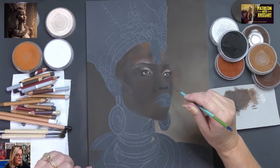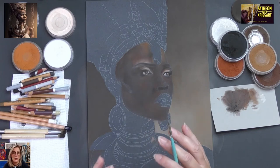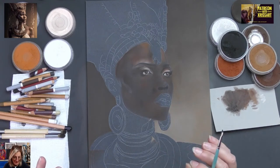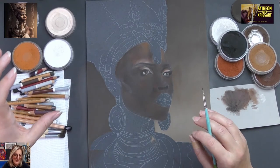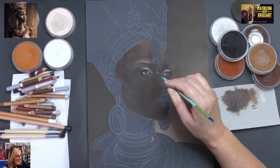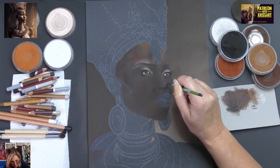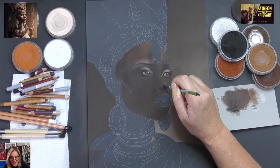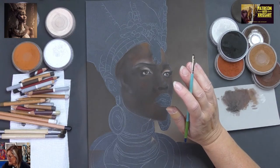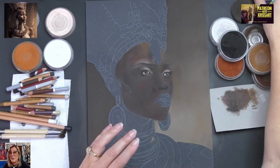Abigail says: if you want to use purple for the darks, it's okay, we won't tell. You know what, Abigail, I was thinking exactly that — I'd really like to use violet extra dark, and I know that's going to take it to the next level. I always say I'm going to refrain, but I reckon I will use it in the end. We said limited palette, but I love using violet in my portraits.